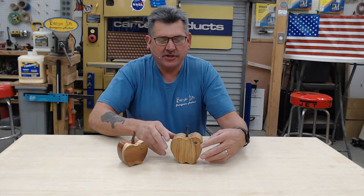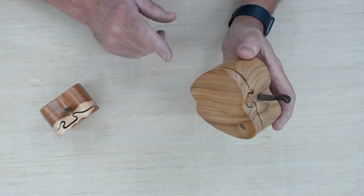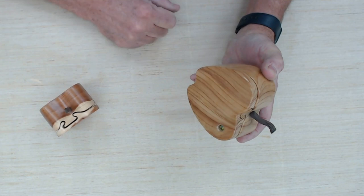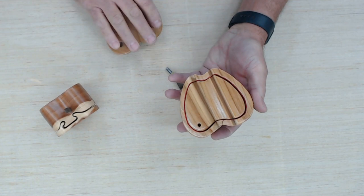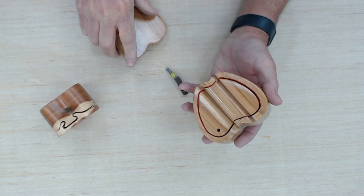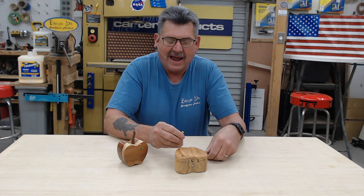Hey everyone, Alex here. Welcome to the Bandsaw Life. Today I want to show you a simple yet unique box — a little puzzle box in the shape of an apple. This box you can't take apart unless you pull that worm out. The only way to pull that worm out is to use a magnet, which I've put into the stem — pull that worm up, slide that lid. Just like that, we've got a simple little apple box, or trick box, depending on what you want to call it.